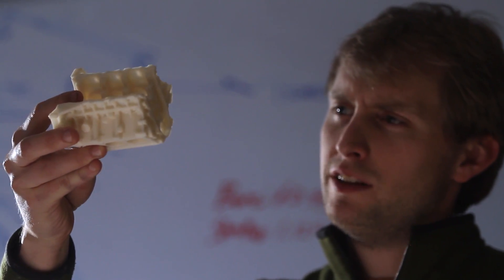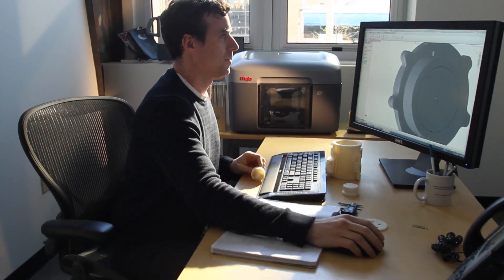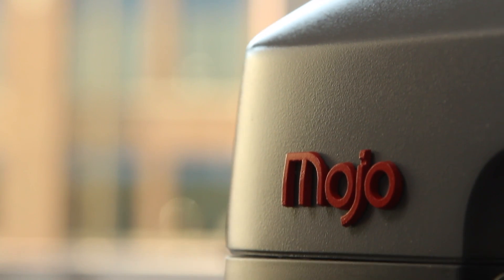We've made a printer that is faster, easier to use, and is more affordable than any other genuine FDM printer in the world. Innovation is about new ideas. It's about change. We believe Mojo changes everything.